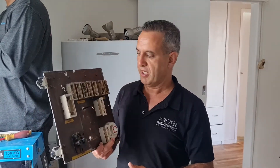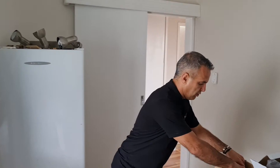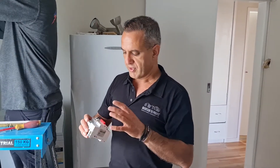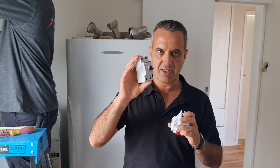If you have that type of switchboard in your house, you need to pay attention and probably get a licensed electrician to check it. Because they are only protecting your appliances and wiring, but not your body. Based on the new regulations in New Zealand's electrical codes, you need to have MCBs combined with RCDs.